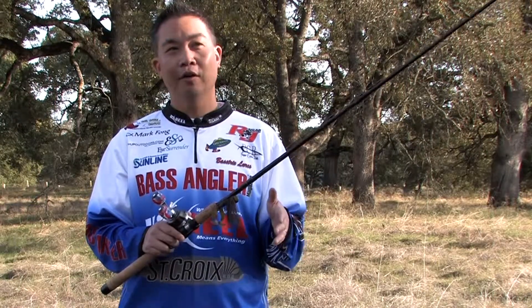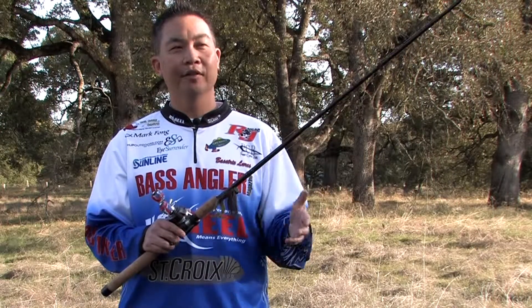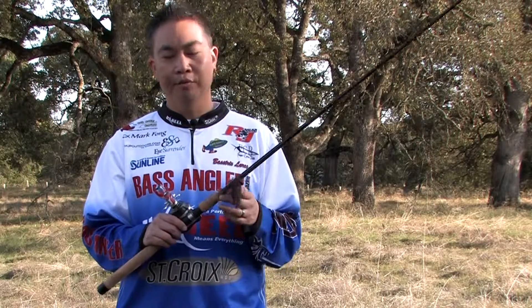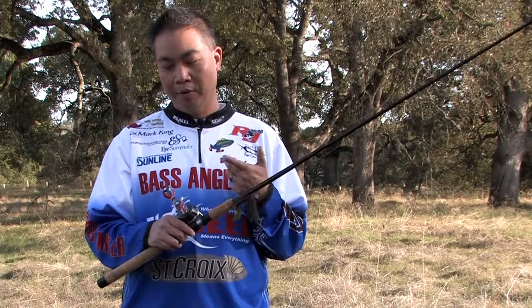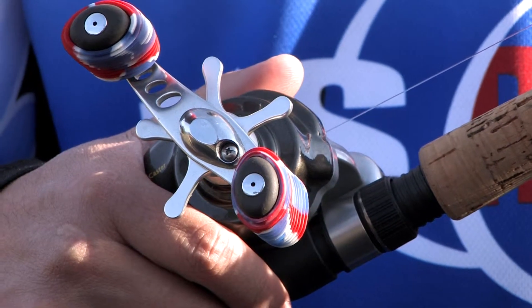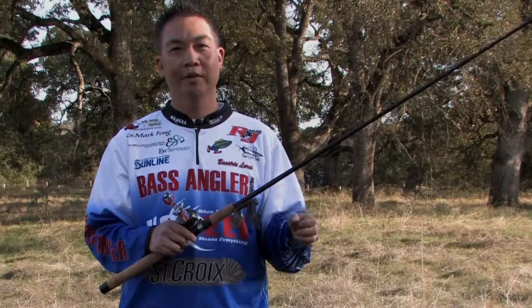I use Sunline fluorocarbon — it's very sensitive and very direct and it just works really well for me. Match that with a high speed casting reel; the one I have today is the Supercaster by US Reel, and you just have a great, well balanced setup for fishing football head jigs.